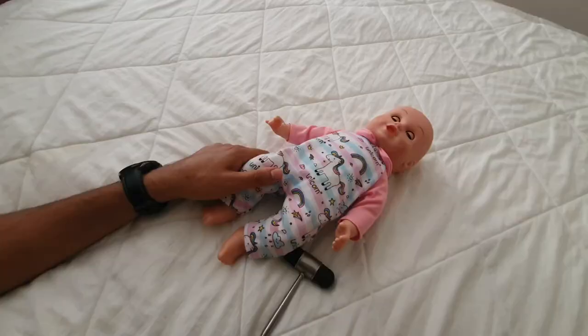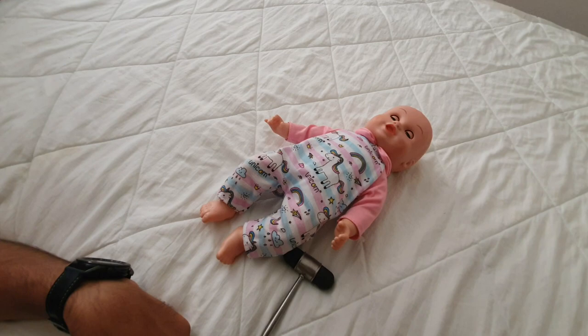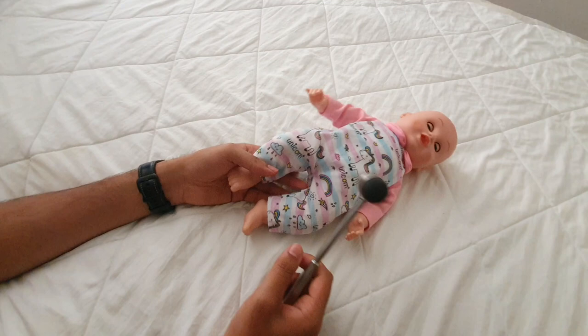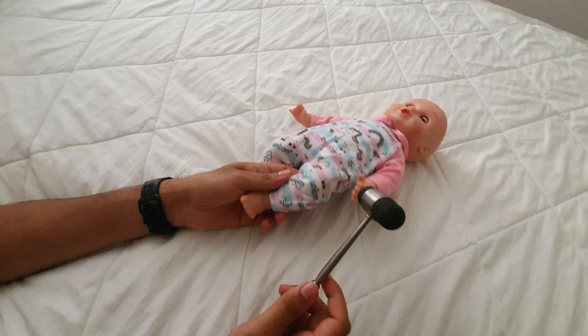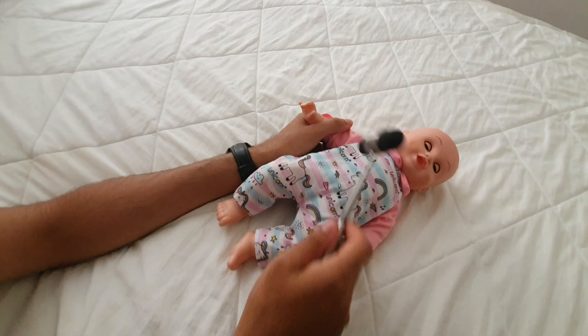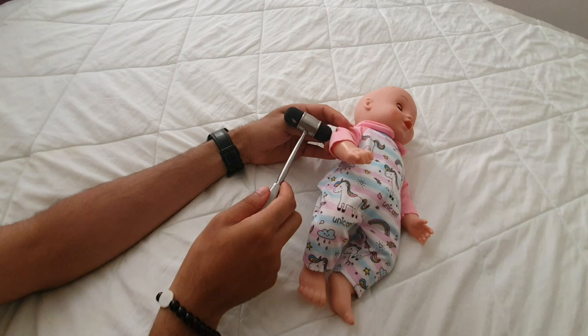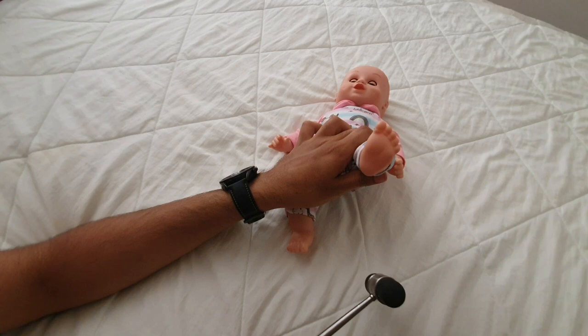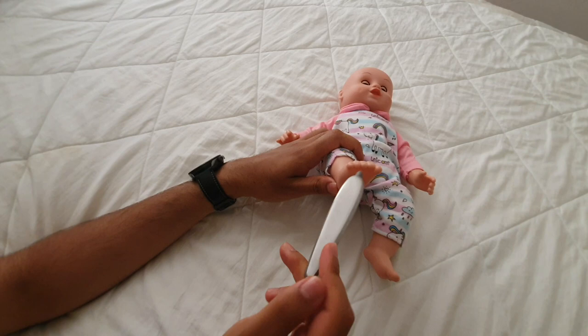The final part of the tone assessment is deep tendon reflexes and Babinski. Use a reflex hammer to test the patellar reflex — there should be a knee jerk on either side — as well as the bicep and tricep reflexes. The Babinski sign is positive until one year of age, so you should see a positive Babinski sign on both sides.